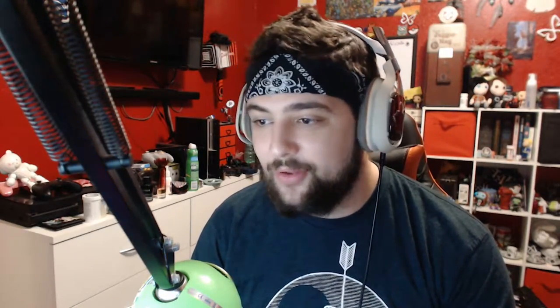What I actually really want is the Snow Wolf 200W. These things when they first came out used to be $200 — now they're like $74.